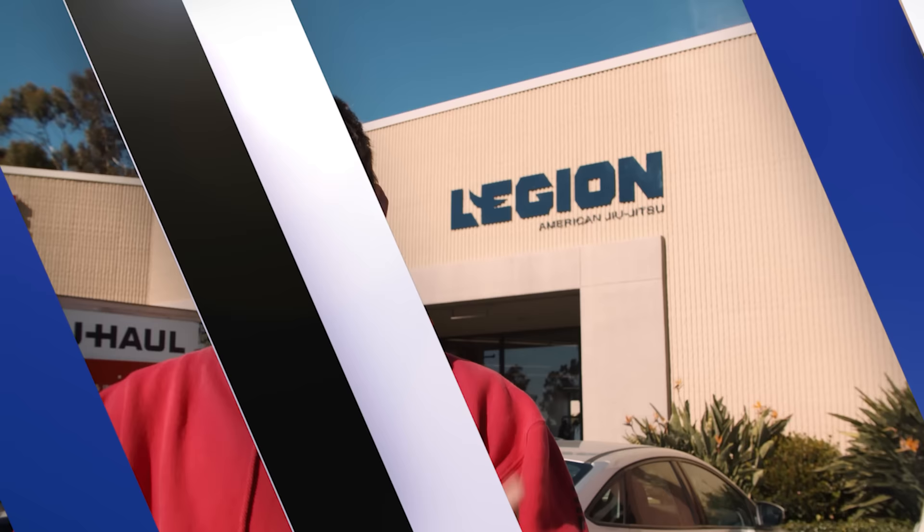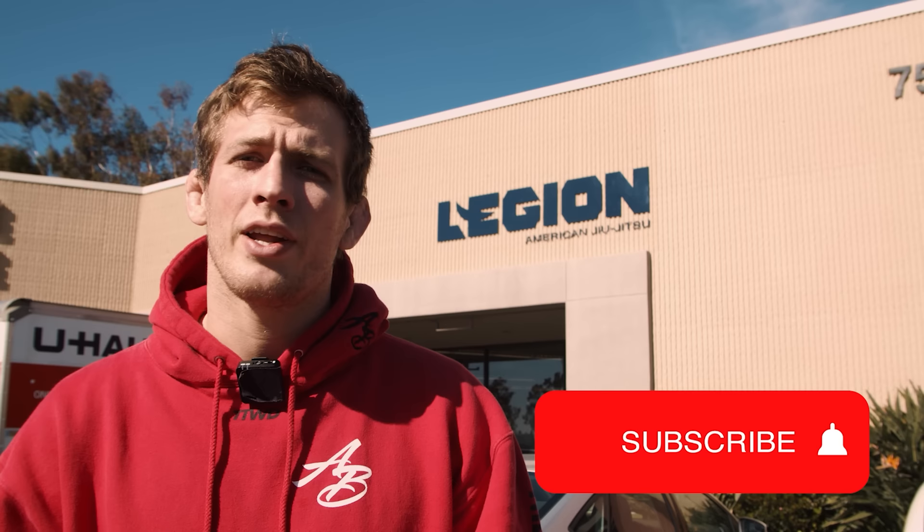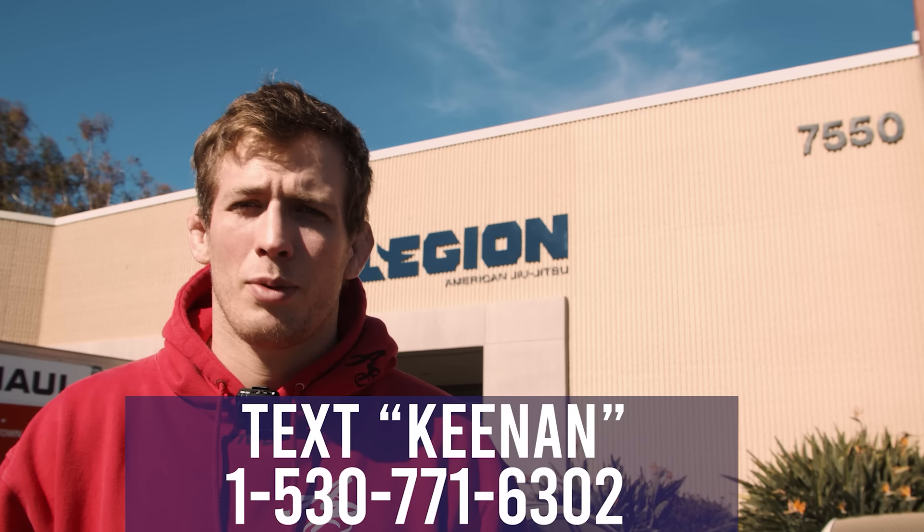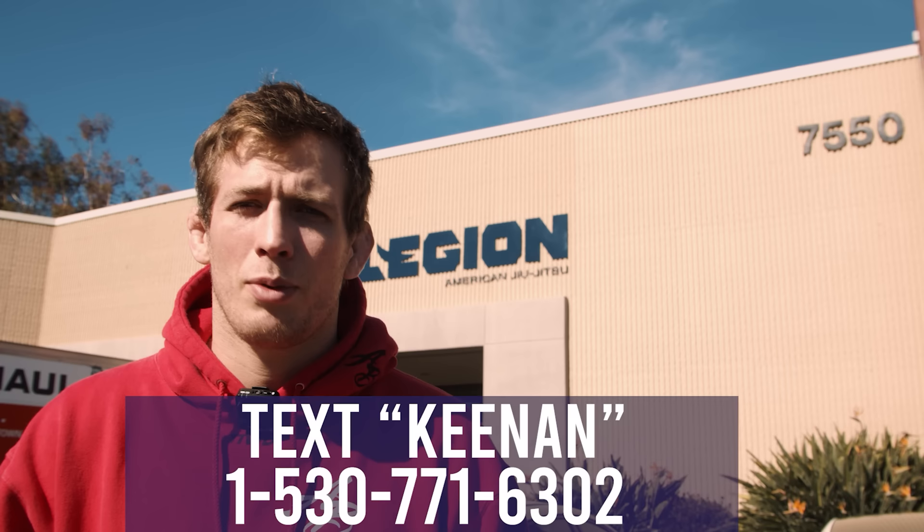I hope you guys enjoyed that video. If you want to make sure to never miss the latest jiu-jitsu technique uploads from this channel, hit the subscribe button and ring the notification bell. You can also text the word Kenan to the number shown to get the grappling handbook — a guide including flow charts, technique illustrations, and tips and tricks to help you get more out of your time on the mat.